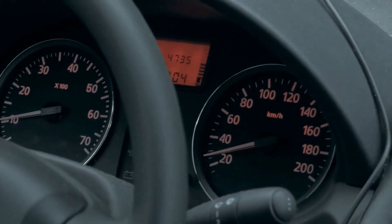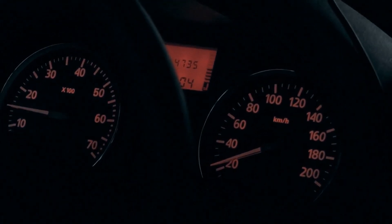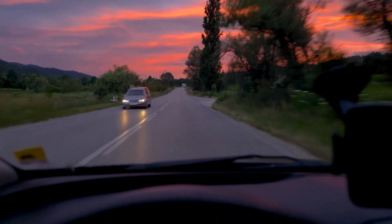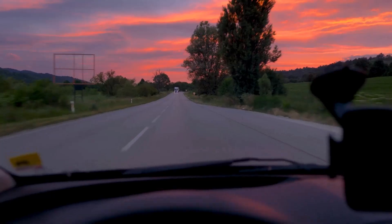Your speedometer might display a slightly slower speed than you're actually going, as the larger 265 tires cover more ground per revolution compared to the 245 tires.